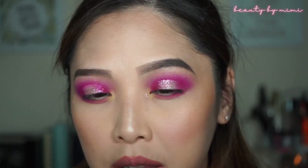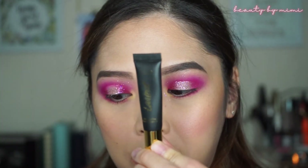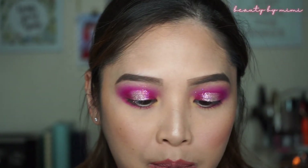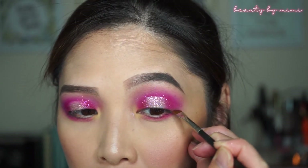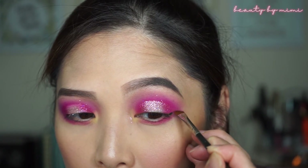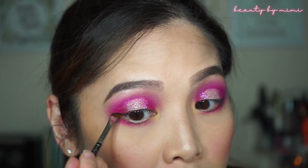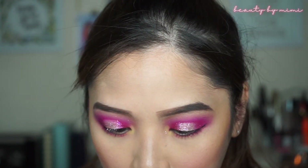So this is the eye look. I have some fallout with the glitter and some where the yellow eyeshadow is. I hope you guys like this look. I'm going to apply some eyeliner — I will be using the Tarte Tarteus clay paint liner. I will be taking my MAC 266 angled brush and I'm going to create a wing. I like to do the wing first on both eyes, and then now I'm going to draw a line.